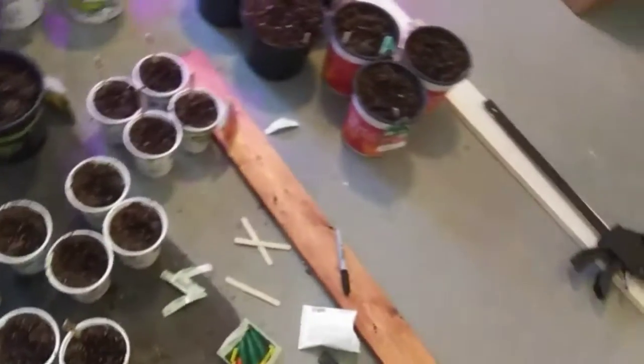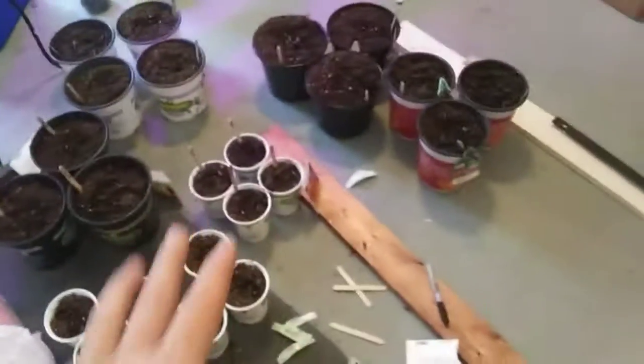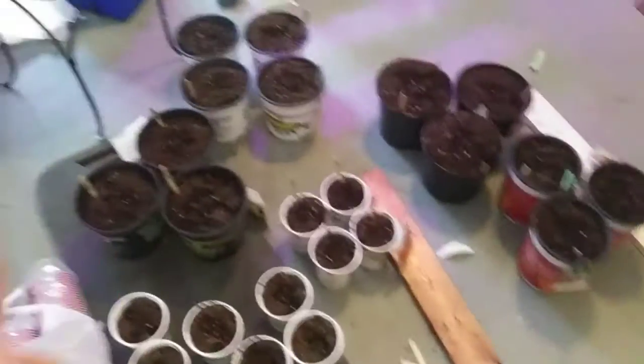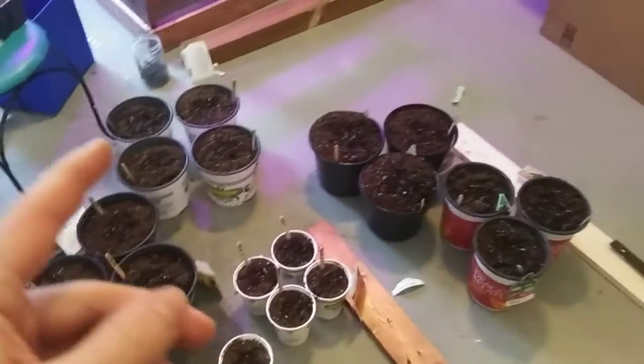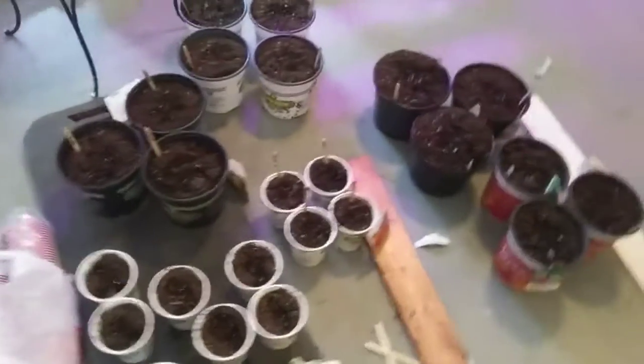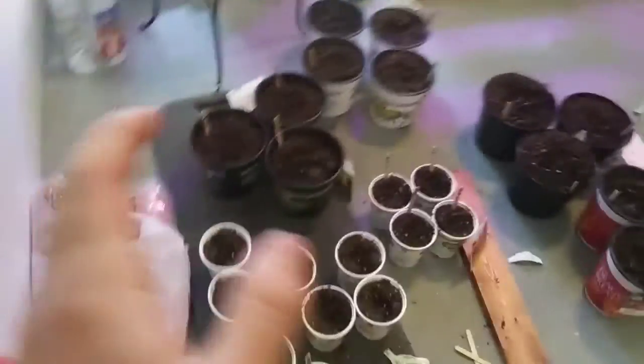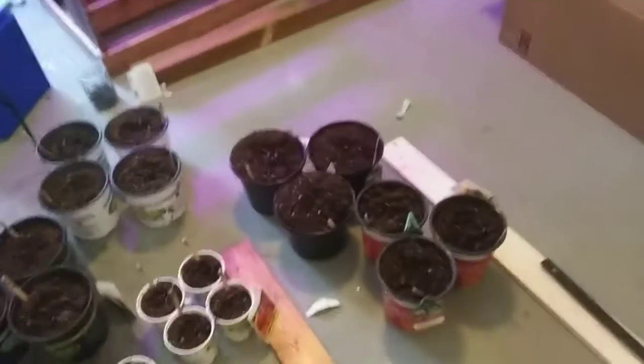Another tip: when planting the seeds, plant them a little deeper than you're supposed to, because when you water them the soil will go down. One more tip — do not water them as much as you would if you were planting outdoors, because if you water them that much they will just die from being drowned. They don't use as much water indoors because it's not as hot and dry.